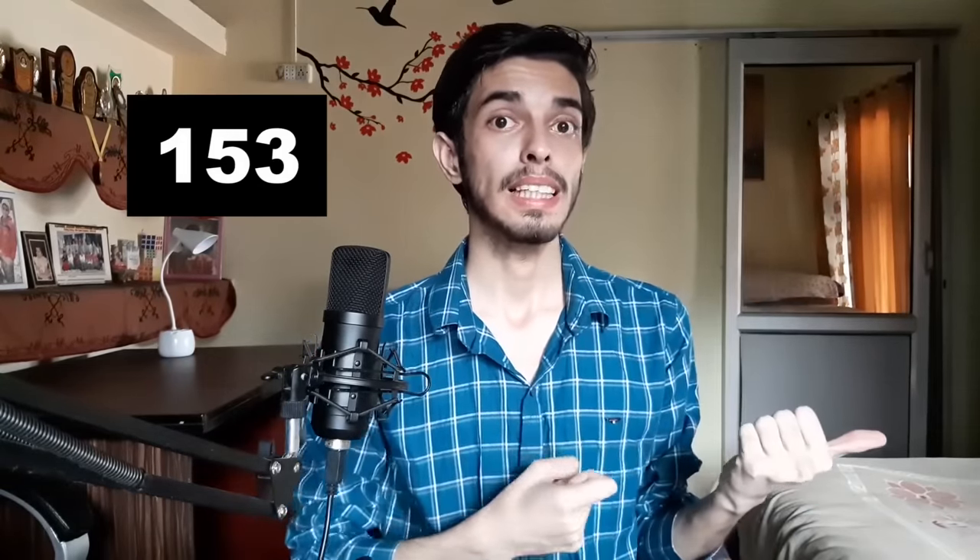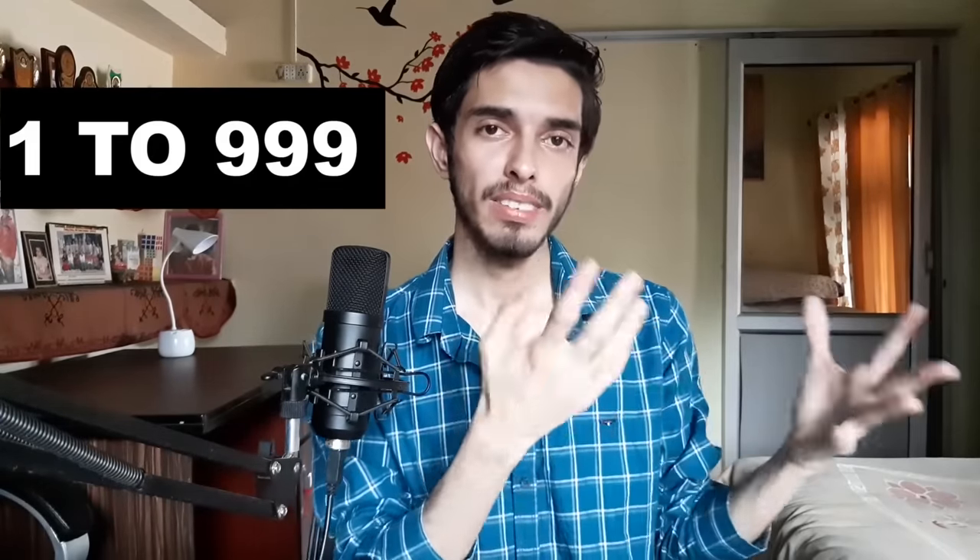Let's represent 153: hold 100 with the right hand, show 50 on the left, then for 3 — since that finger already represents 100 — you half-open it and fully open the other two fingers. This is 100, 50, and 3. As we go further our hands get a little messier, which is why we'll only count up to 999 — beyond that it becomes more like kung fu than mathematics.